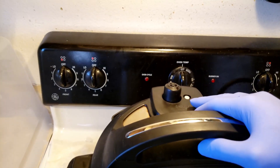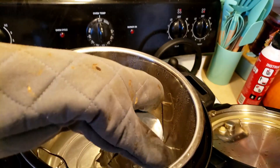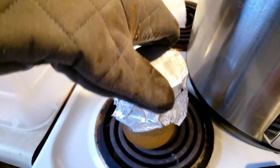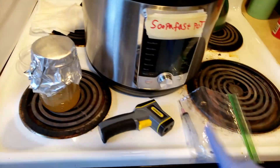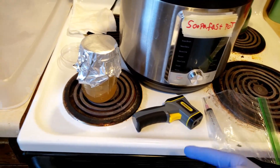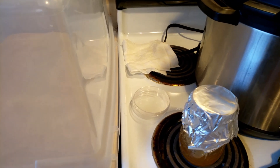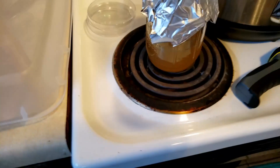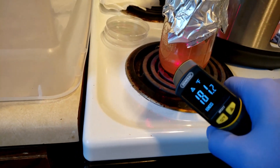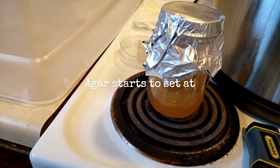Alright, we're back and this is done sanitizing. Our safety latch has gone down so we can go ahead and take our lid off. With a glove we're going to take this out and set it down. I've got a syringe, my temperature gun, some dishes, and slants ready to go in my box. Before I do that I need to make sure this isn't super hot — it's reading 181. So we need to come down about 20 degrees, and then we can start putting this into the slants.